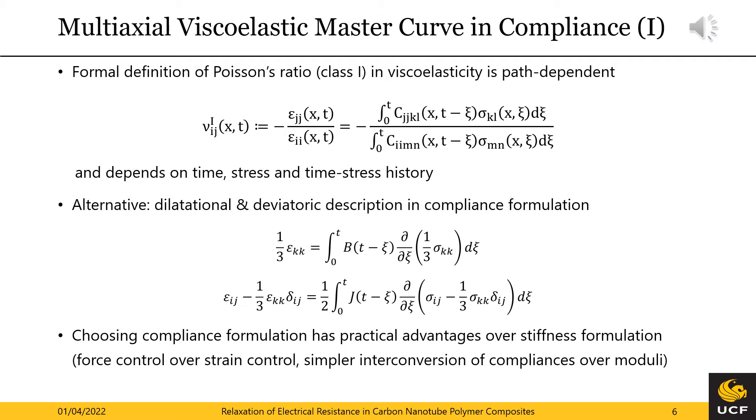The most fundamental definition of the Poisson's ratio is provided first. While the essential definition based on strength remains, the strains introduce a path dependency due to their dependency on time, stress, and the time-stress history. This leads to different Poisson's ratios determined by stress relaxation tests and creep tests. Additional definitions for the Poisson's ratio in viscoelasticity exist but cannot overcome this issue either. Therefore we propose an alternative three-dimensional viscoelastic material model via the dilatational and deviatoric material description, specifically in its compliance formulation. Here we have to determine the bulk creep compliance B and the shear creep compliance J, which do not suffer from the path dependency.